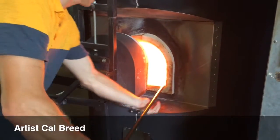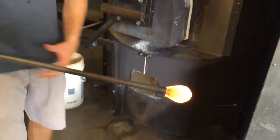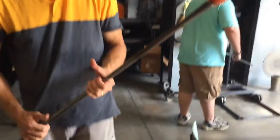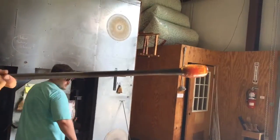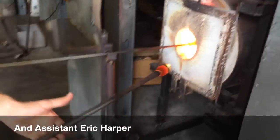You get the end of the pipe in there and turn, and you get it out like honey out of a honey jar. Then we'll put a little air in it — just watch where the bubbles come out. It's a real light, light movement.